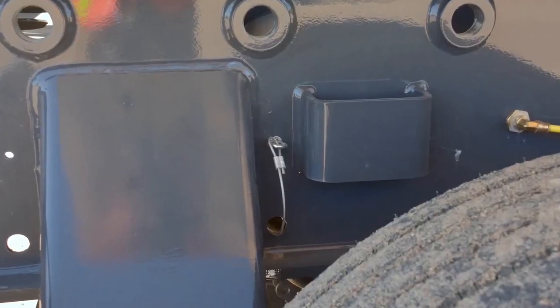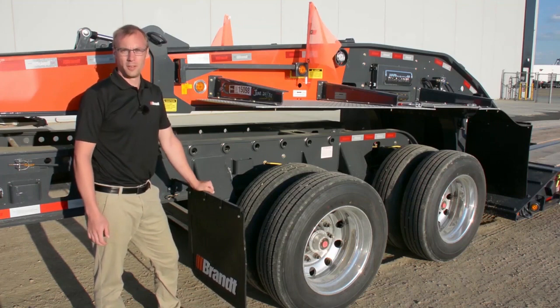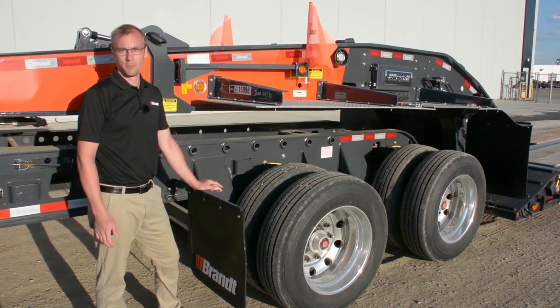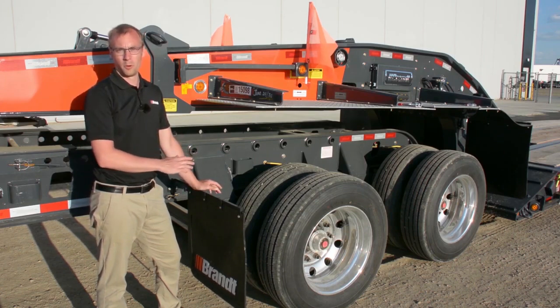These are easily accessible frame-mounted cables that your operator can grab at the end of the shift and drain every air tank, making it far more likely he actually performs that task, keeping your equipment in better shape and on the road for longer.